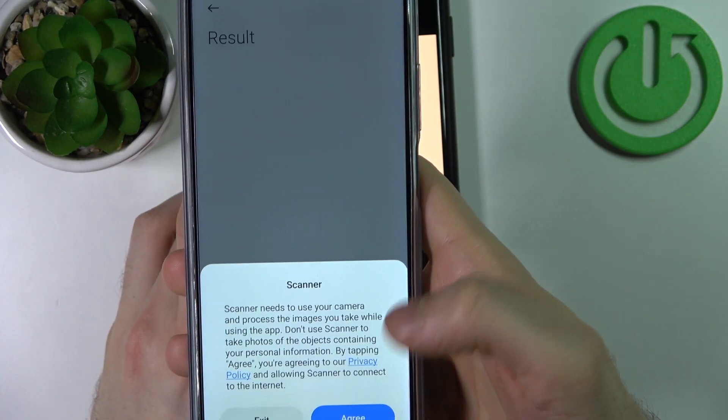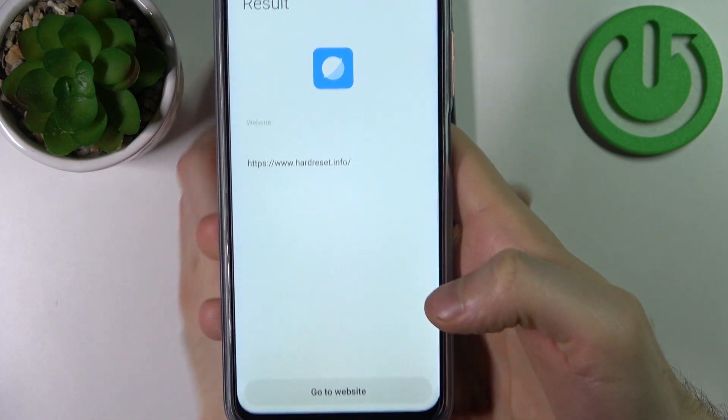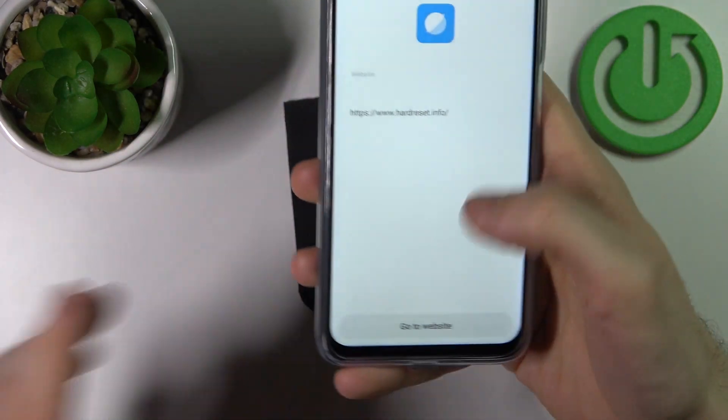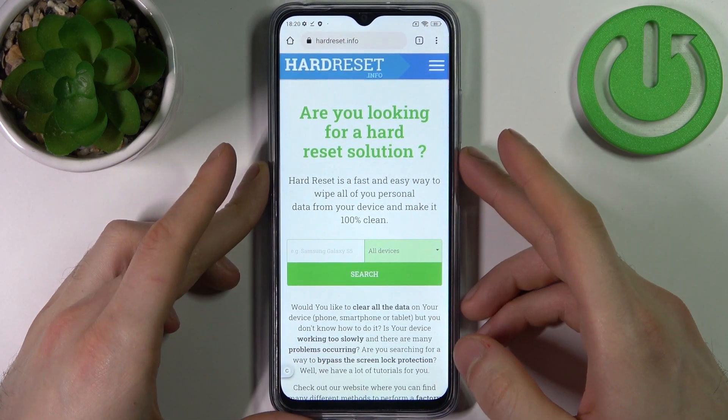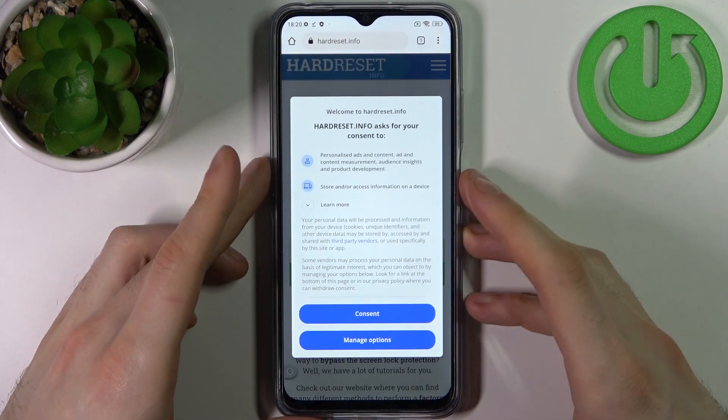Tap here, tap agree. Then it suggests you to open the website which is encoded into the QR code, so you can just open it and check it out.